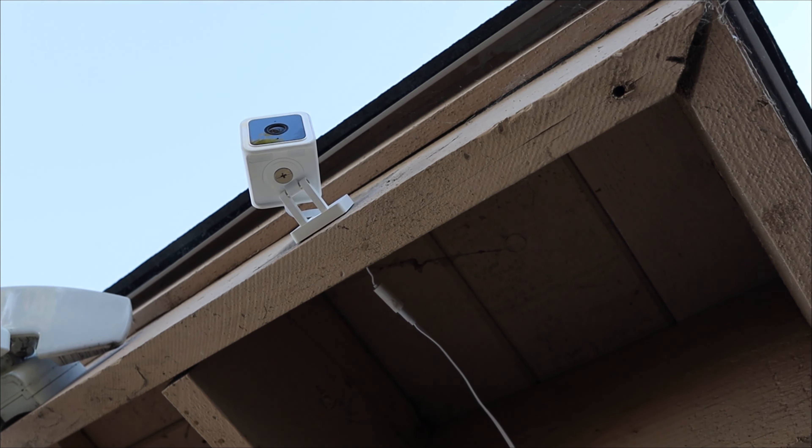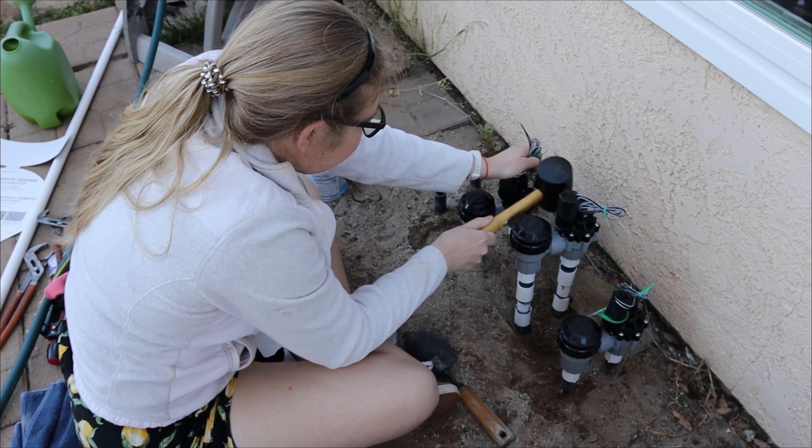Now we have a nice incognito outdoor outlet, and even better we have that attached to a security camera. We got a couple of these — they're pretty cheap — and we're putting them all around. This one is pointed out to the intersection here, so if there are any accidents or anything crazy like that, we'll get some nice footage.